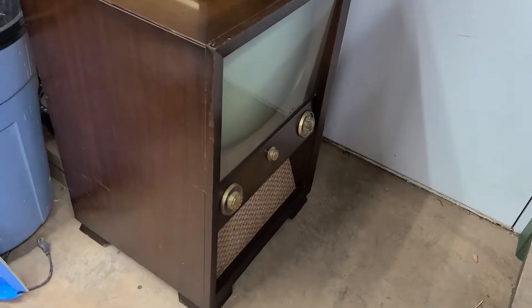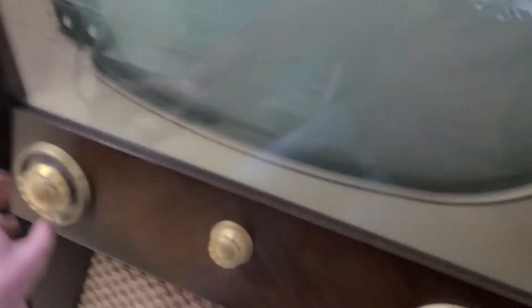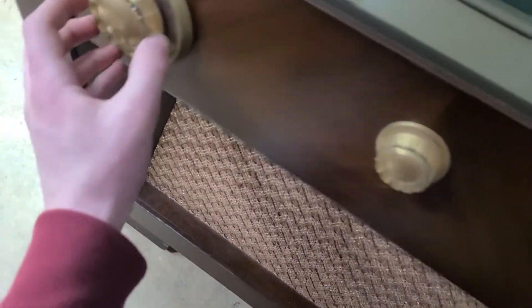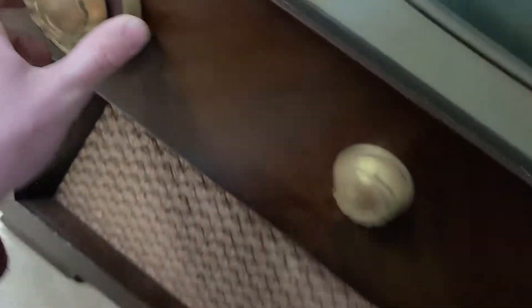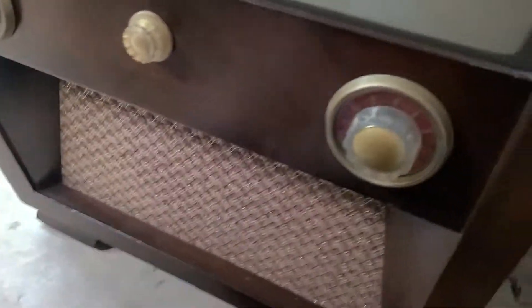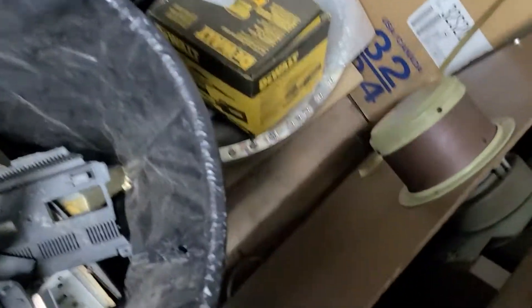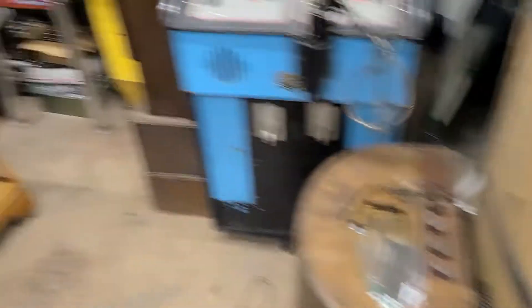He brought this down, thought I'd be interested in it. It is like an absolutely cherry Setchel Carlson. We looked inside and it was in good shape. I don't know what this control is - probably vertical, probably brightness, or contrast. So this is a Setchel Carlson, pretty good on the inside, missing a few tubes but they ended up being in the bottom. We're going to assess all this stuff in this video.